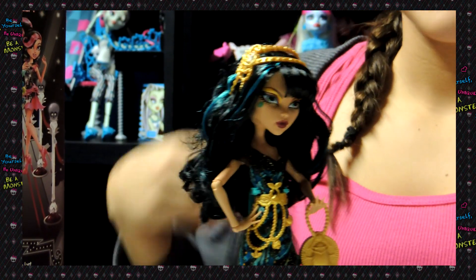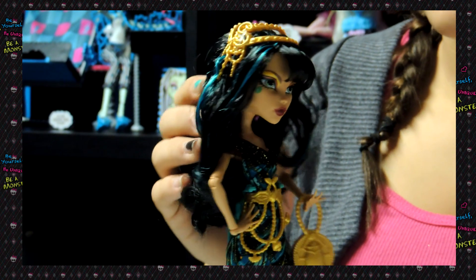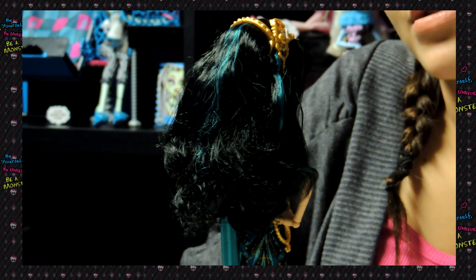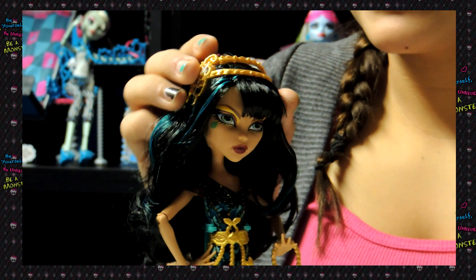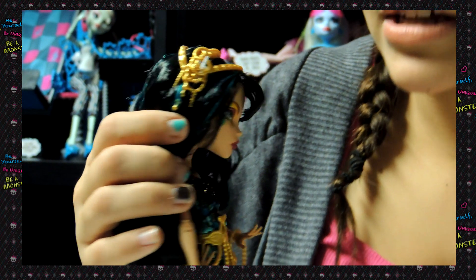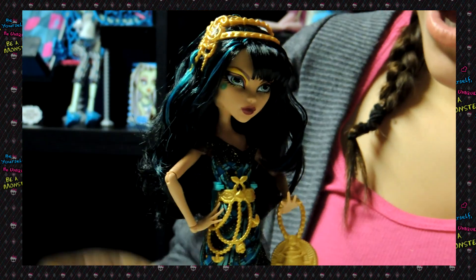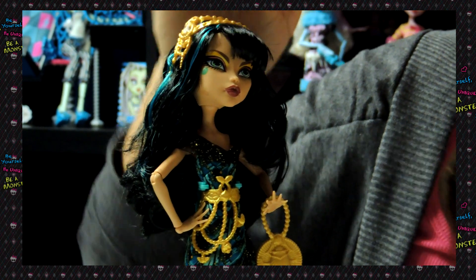So here's Cleo. She's actually really pretty. She has full thick hair that I really love, and it's teal and black. Again, she doesn't have her little gold strands — I really love those, so Monster High please bring them back. So here's her little head piece; it's so cute. It has like diamond studs, and on this side it has like a snake. This side it looks like a scared beetle. Her makeup is actually — I love her makeup. And her bangs are rolled in by the way.